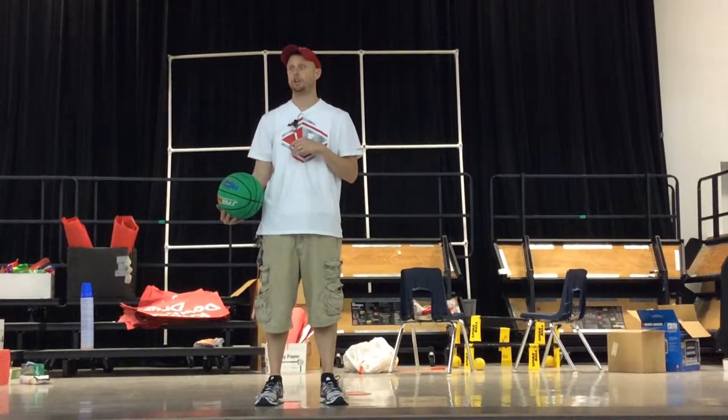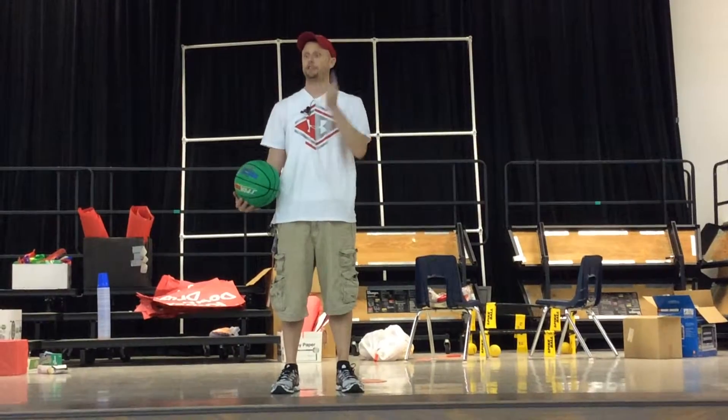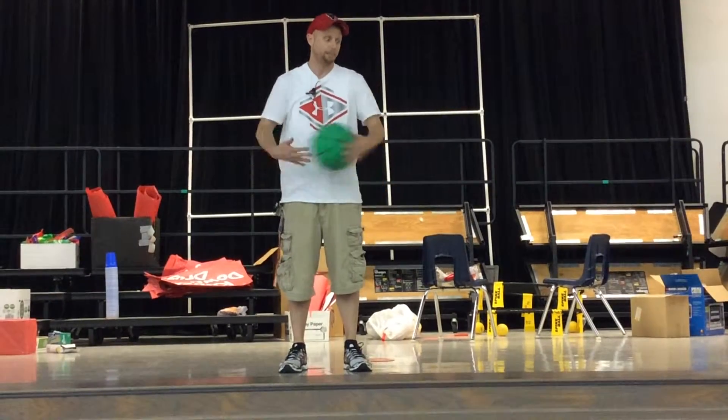The next set of drills we're going to do is called wraps. I'm going to show you three different types, or different things you can do in your wraps. We'll start with wraps around your waist. You can do wraps around different body parts.